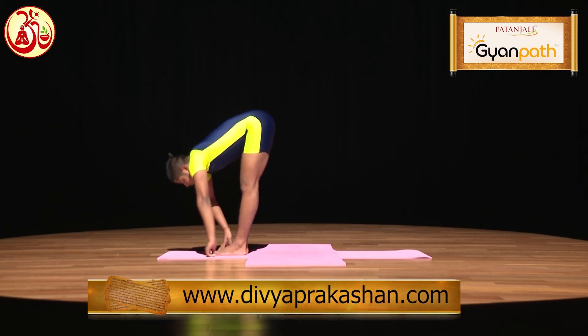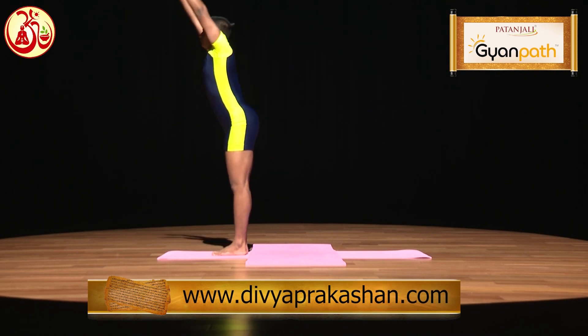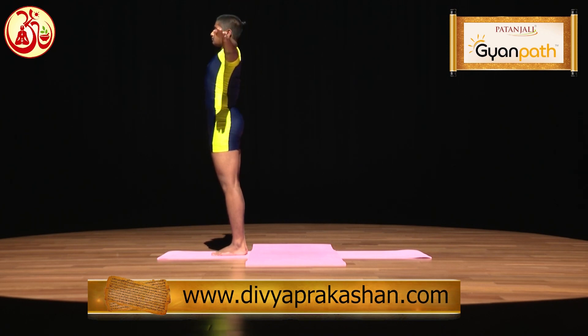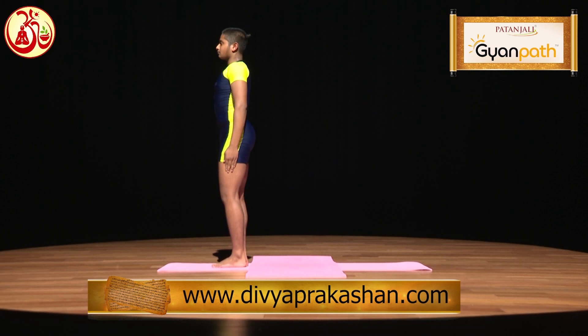Again, while inhaling, raise your hands up, and with exhalation, bring your hands down and relax your body.